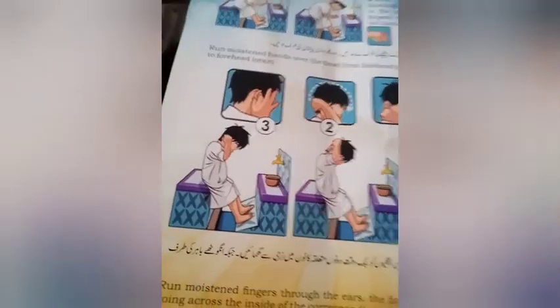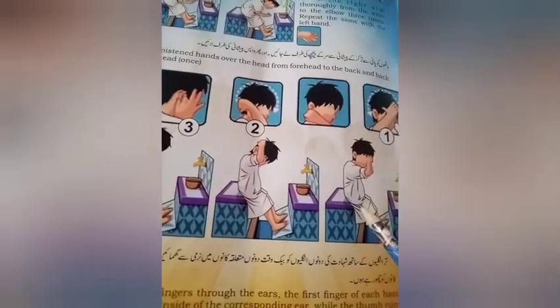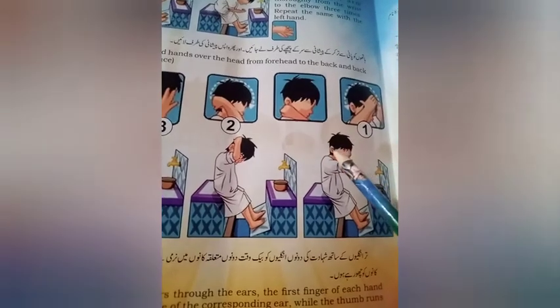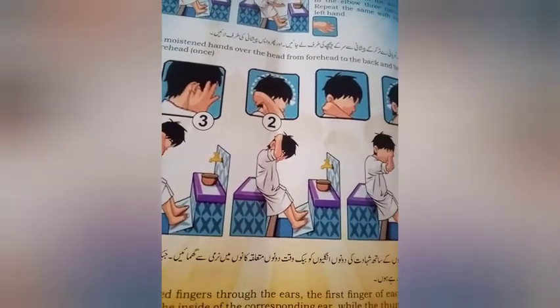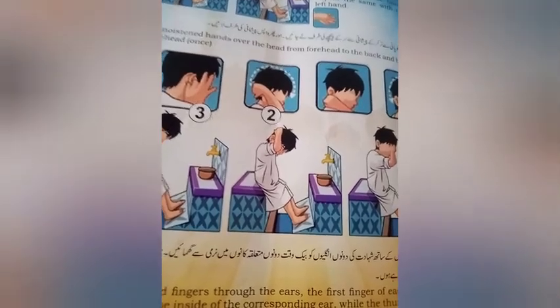انگوٹھے باہر کی طرف کانوں کو چھو رہے ہیں۔ آپ نے اپنے انگوٹھے باہر کی طرف تر کرنا ہے اور اپنے سر کے اوپر سے گھماتے ہوئے اپنے کانوں تک لے کے جانا ہے۔ کانوں کو اندر سے ہاتھوں کے ساتھ انگوٹھے باہر کی طرف رکھ کے گھمانا ہے۔